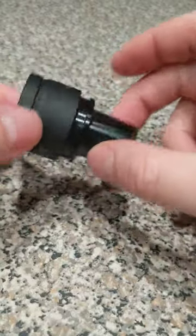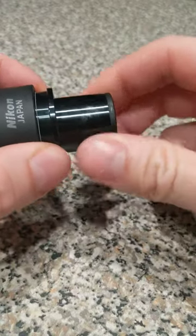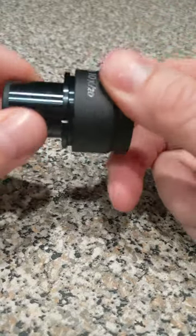That part that I included with the eyepiece is a spare diopter ring, which you might be able to use for another eyepiece if one of them is not focusable, or if something were to happen to this diopter ring.